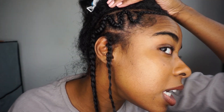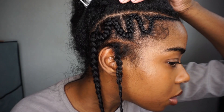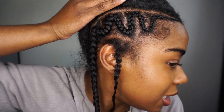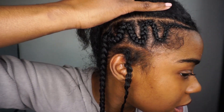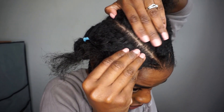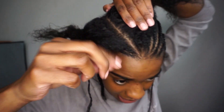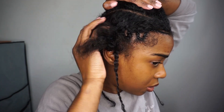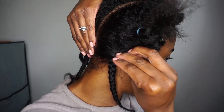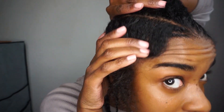As you can see, this is how you create the swirly section of her hairstyle. Now onto the second section — she just does a straight back braid, obviously at an angle, but it's just a straight back braid, as you can see.